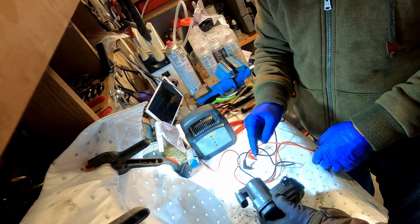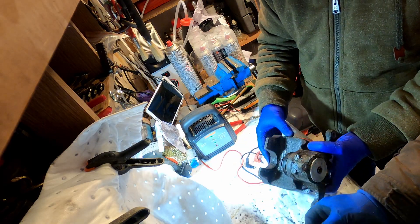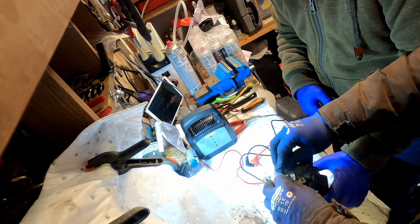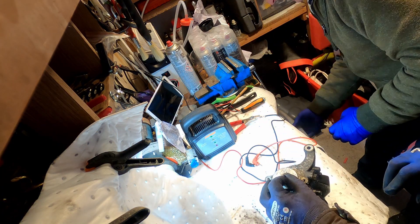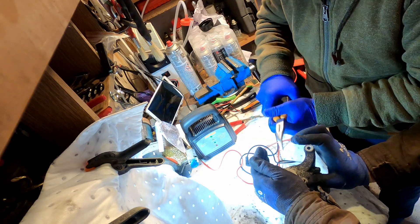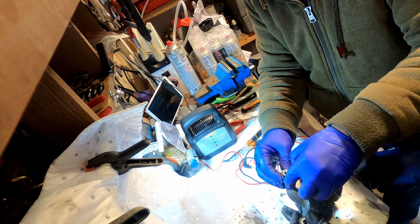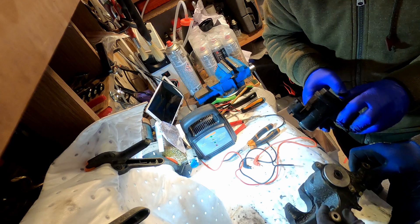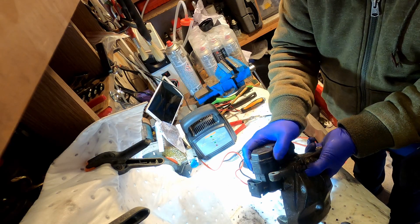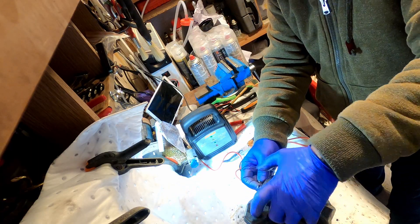So if we bolted that to that - maybe that's what's spinning there. We'll put the C-clip on with a wee pair of pliers. Watch it doesn't ping everywhere. There's your wee bolts - just put them in like that.